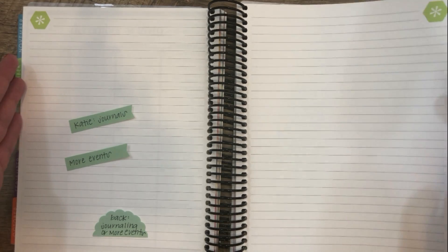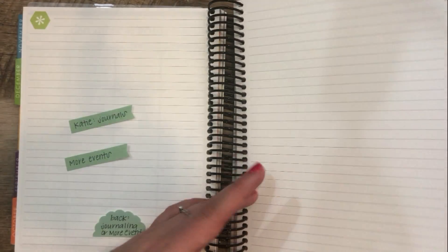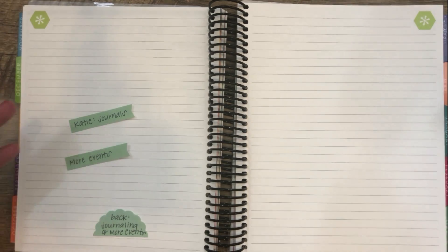Some events need way more than four pages. Like if I was adding Go Wild to a memory keeping planner instead of the little Erin Condren notebook, I would need lots of pages.